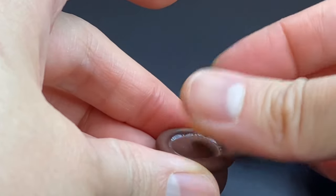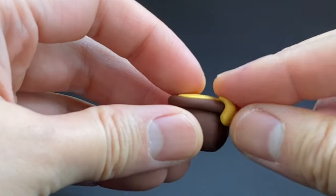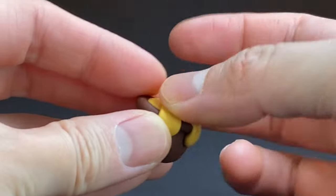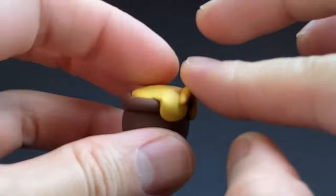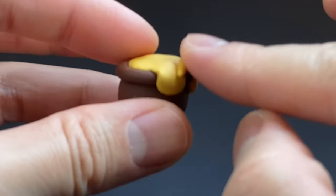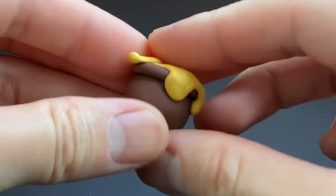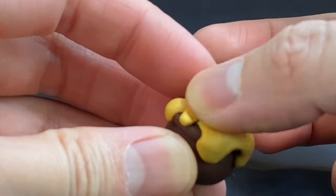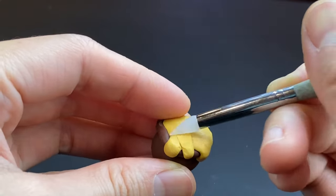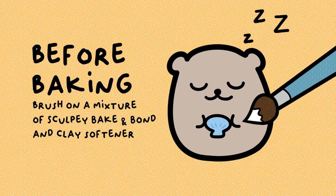Back to the honey pot — I take some honey-looking clay that I mix by combining orange with gold, and make some drippy parts so it looks like honey is oozing out of the pot, kind of like in my concept art. Then I brush on more of that Sculpey Baking Bond and clay softener and bake.